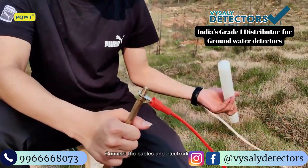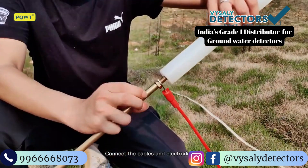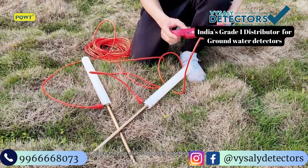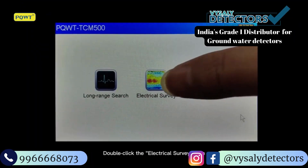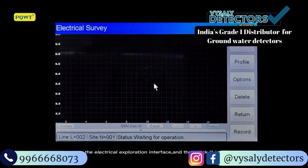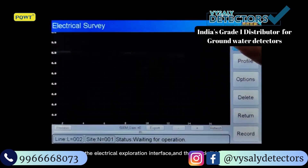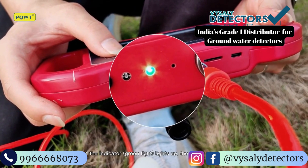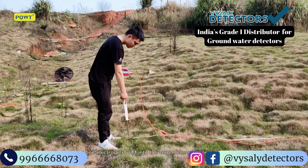Connect the cables and the electrode rods. Cross and place the two electrode rods together before recording data. Double click the electrical survey icon to enter the electrical exploration interface, then click Line Test. If the indicator green light lights up, the line is normal.